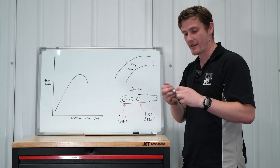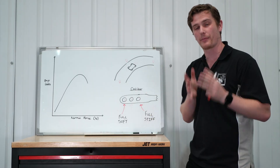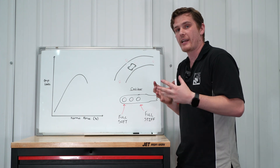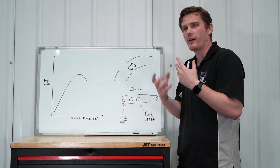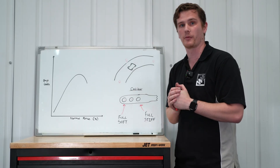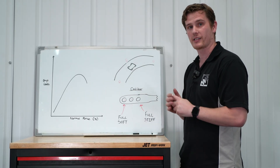The same conditions apply as with understeer: if the car feels already overly stiff, look to soften the other axle; if the car feels like it could take a bit more stiffness, stiffen the axle up. That's the way we approach this adjustment.